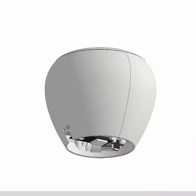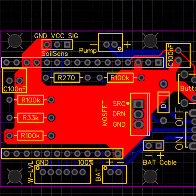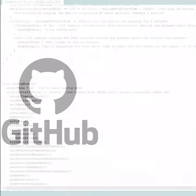Flora is a do-it-yourself open source project. That means all the files needed for construction and assembly will become available on websites like GitHub or Thingiverse.